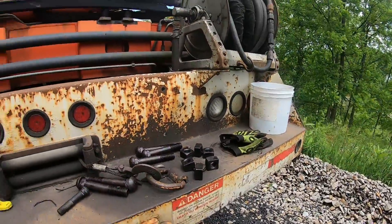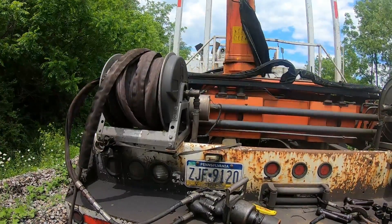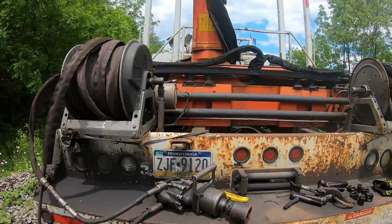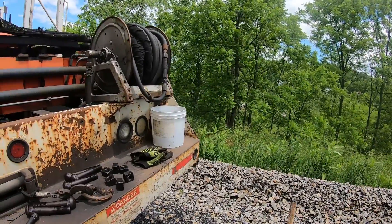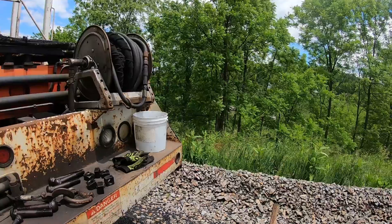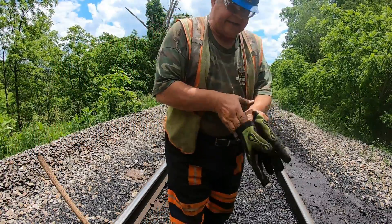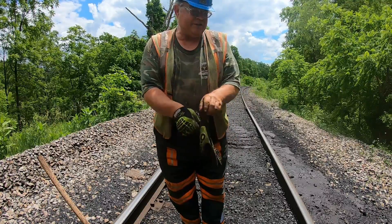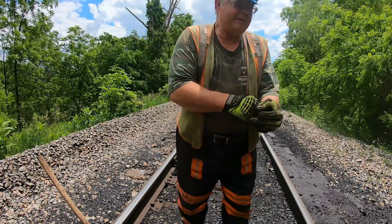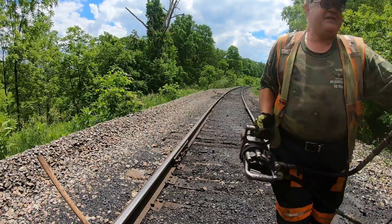I'm going to get off here and be right back — I'm going to turn the power takeoff on our truck on so it's going to get a little bit noisy, but we've got to get to work and get this joint fixed. We've got a train up there loading so let's get to work. The impact wrench uses 10 gallons a minute, and here are the two settings: 10 and 5.